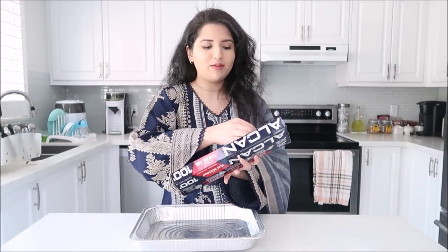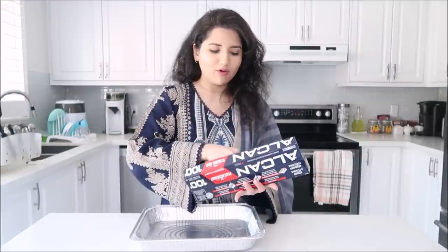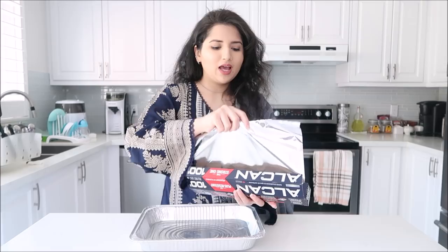Okay guys, now that my samosas, spring rolls, aloo ke pakore, and pyaz ke pakore are all fried up, we're going to get to putting everything together. I use a foil tray, and all the dry ingredients are easy to separate. But obviously something like the meat handi — you don't want it going in with the pakoras — so what I do is take foil paper and make little wells or barriers.